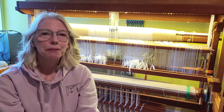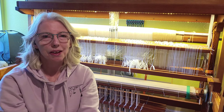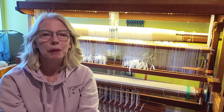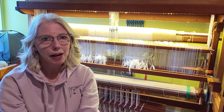I have a 14 treadle loom with 12 shafts, but I don't use all 14 treadles all the time — it depends on the pattern that I'm tying up. And the pattern that I do tie up, I end up setting it up as a walking treadle.